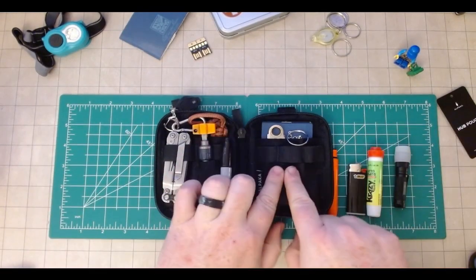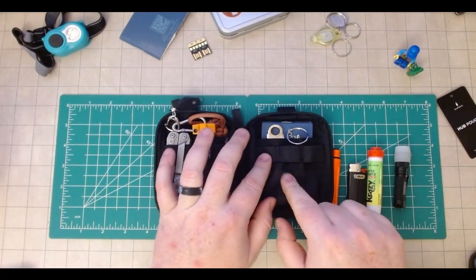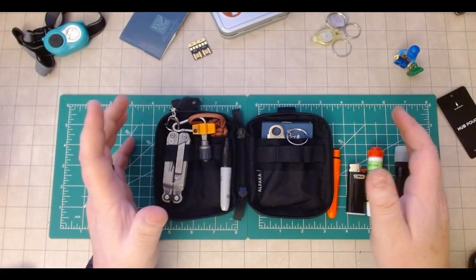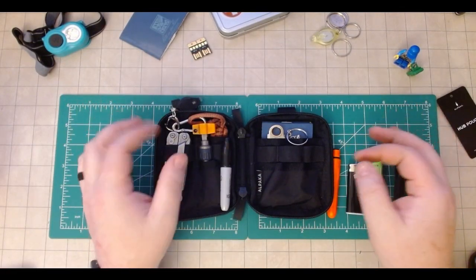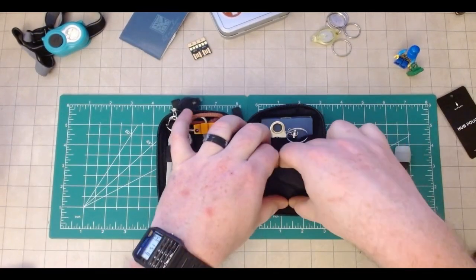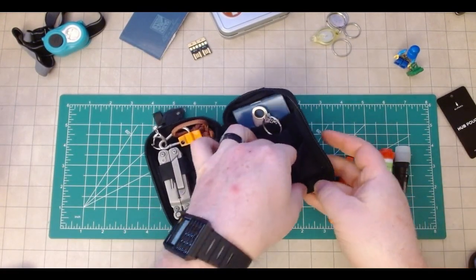You'll see here I don't utilize the rings necessarily. A pouch to me, or any sort of bag, is what you make of it. And at some point, if I change this up, I may utilize this differently. But in this front pouch here, let me do a little bit of digging.